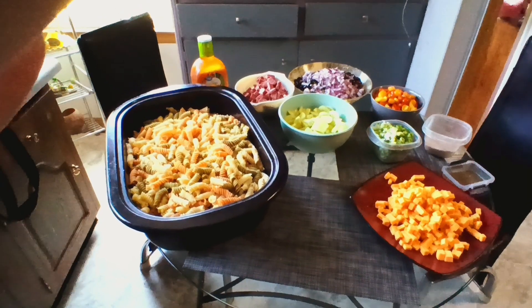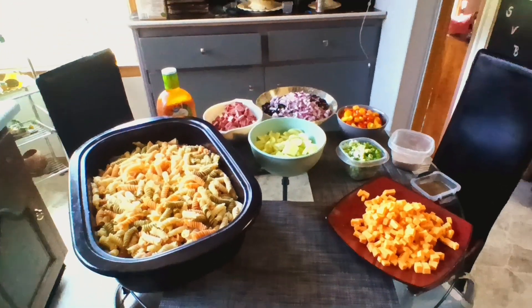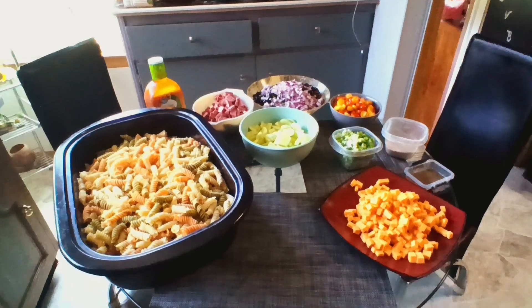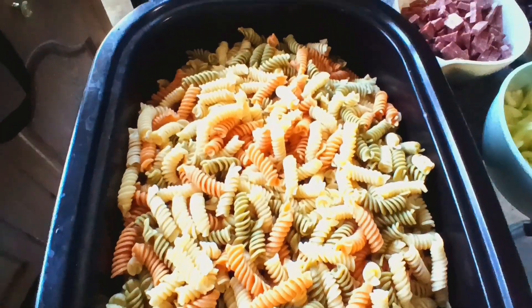Welcome back to Cooking Totally with Sammy! It's been a long time since I've been around. I'm making a pasta salad for my beautiful sister-in-law Becky — it's her birthday today — so we're making it with different colors of pasta.